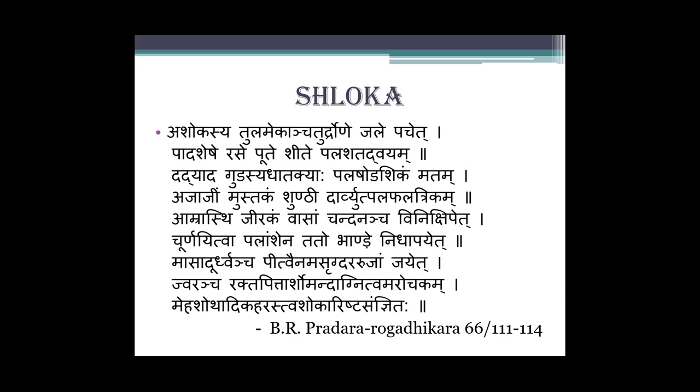We will start with the Shloka: Asokasya Tula, Mekan Chatur Dronen Chale, Pachet Padshese Rase Pute, Shite Pala Shatadvayam, Dadyad Gudasya Thatakyaha Pala Shodashikam Matam, Ajajim Mustakam Shunti Dharvit Pala Pala, Trikam Amrasti Jirakam Vaasam Chanda Natcha Vinakshipet churna, itva palanshen, tato bhande nidhapayet, masad urdhvatcha pitvenam, ashruk dar rujyam chayet, jvarat cha raktapitta arsho, mandagni nityam, arochakam, meh, shothadi-har, tva Ashokarishta sangnita.